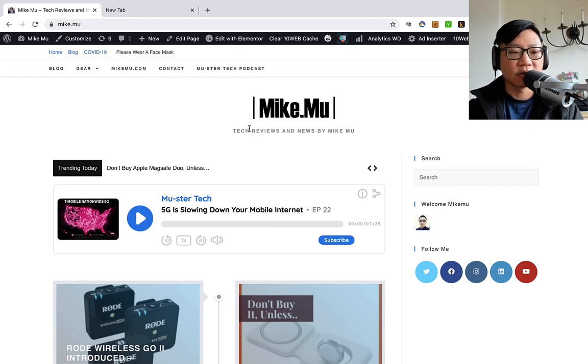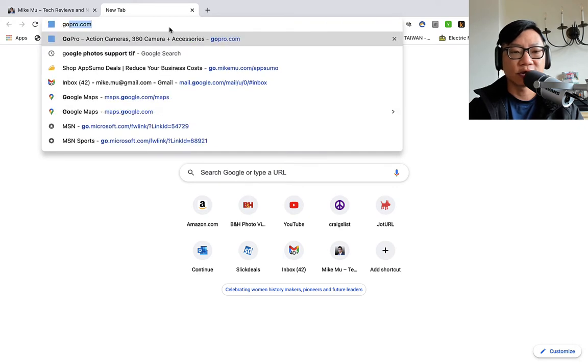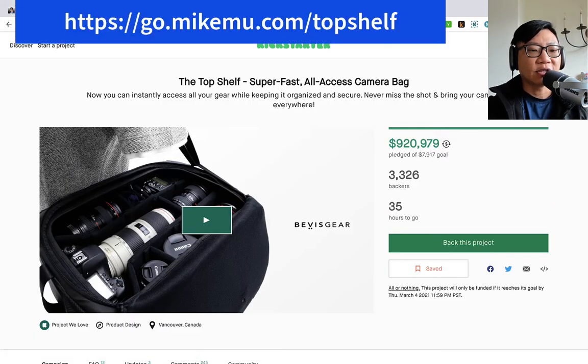Hi everyone, Mike Moo here. Today I'm going to take a look at a Kickstarter project which piqued my interest. This is a Kickstarter project, which means there's always some inherent risk involved. This is not a complete 100% guarantee — don't treat this like you are going to be ordering it and getting it soon, or when they say they're going to deliver, because a lot of things can happen.